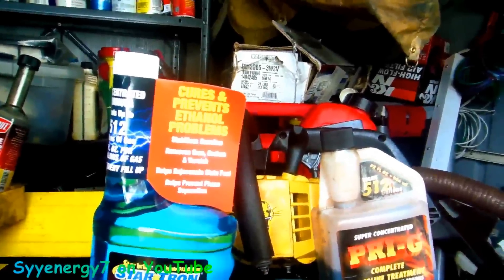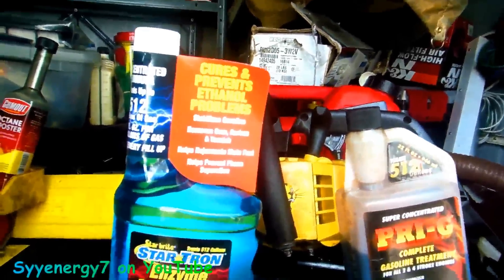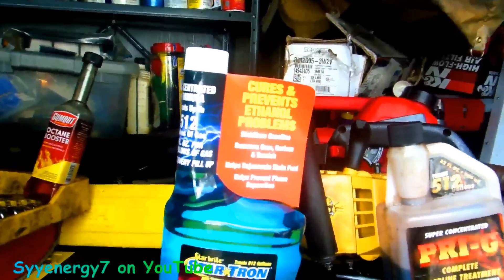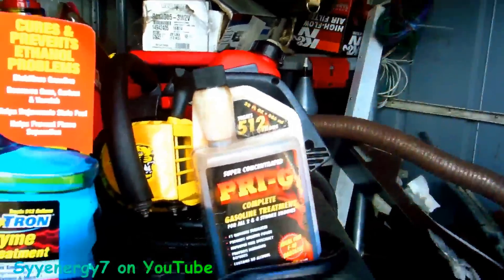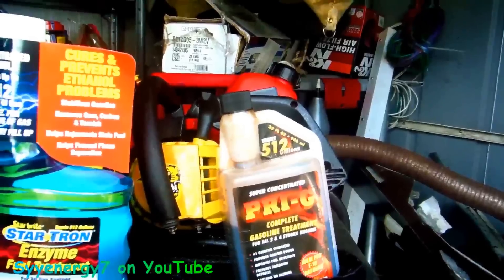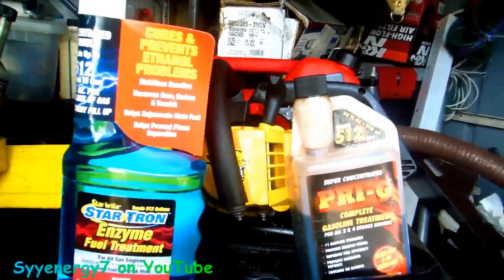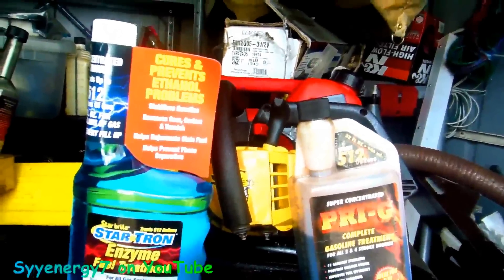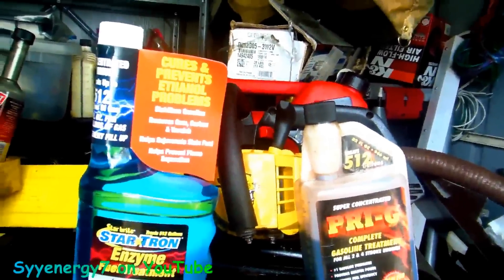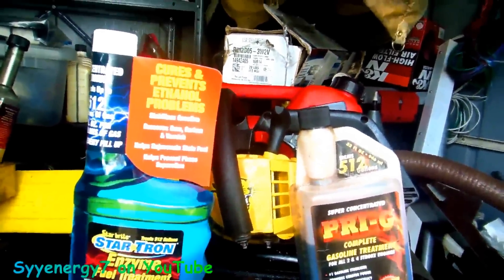Personally, for two-cycle motors I'm going to go with this Startron. If I use Stable, I'll use Stable 360 Marine. This stuff works pretty good, but none of these things work perfectly. They can work really, really well if you have them in a container with absolutely no exposure to air — then it works a lot better. That's why you're seeing these results vary so much.